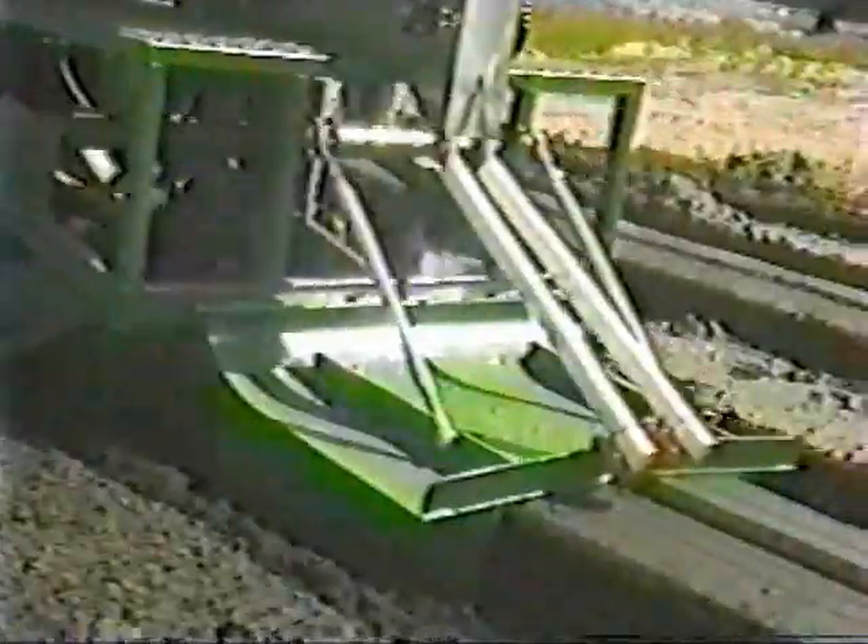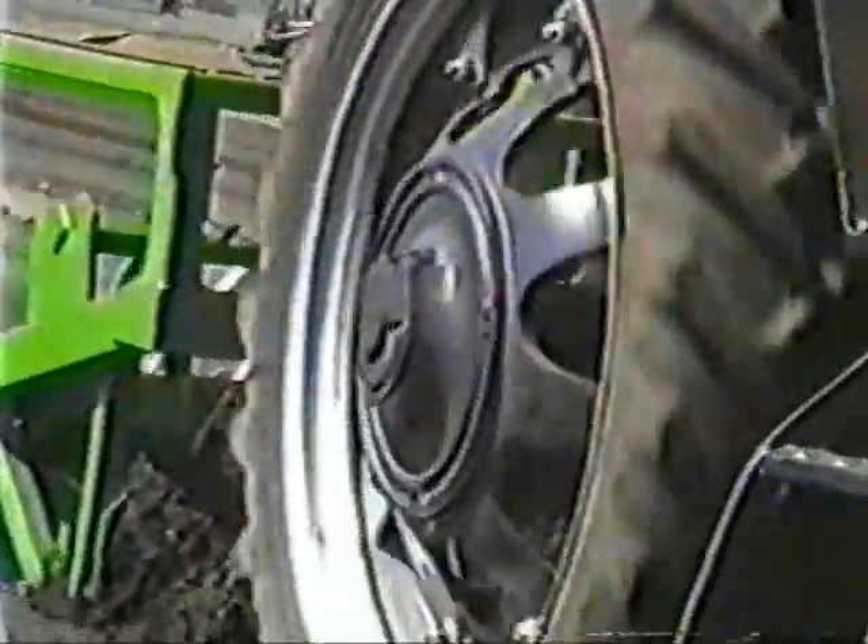Fumigating as we make the beds — you can see the gassing knives, those spring tines mounted on the toolbar.